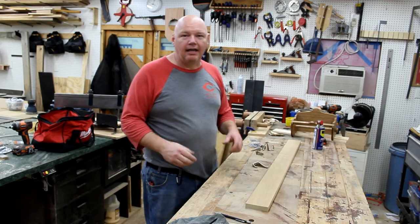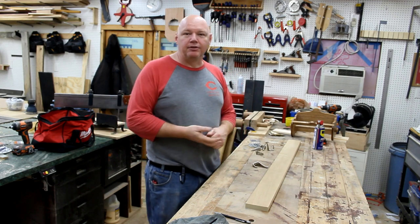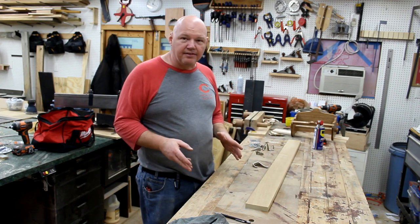Hi, welcome back to the Backyard Woodshop. Today's project is an easy one — anybody can do this. Very minimal tools are needed. Really all you could use is a handsaw and a drill and get this done.